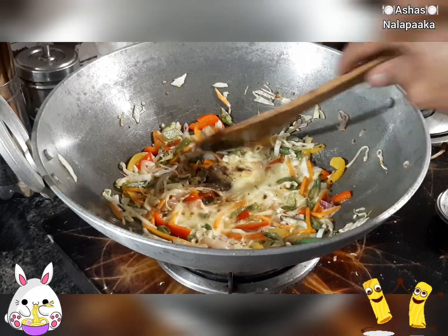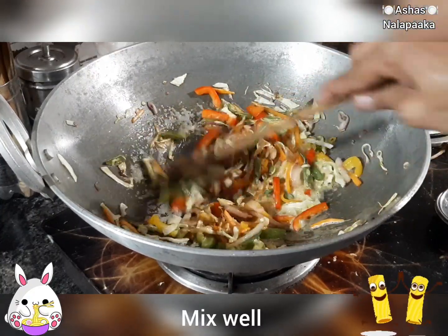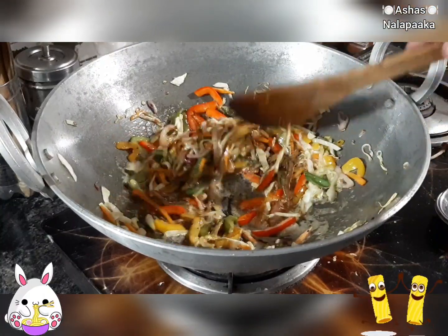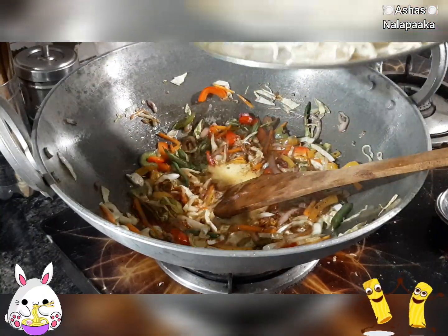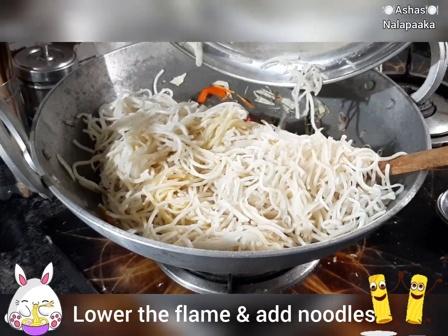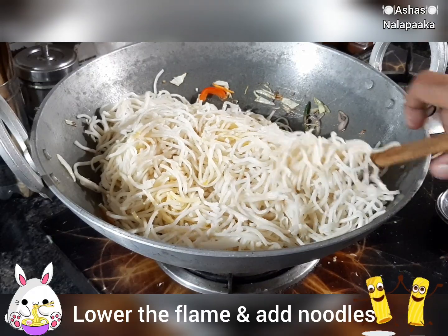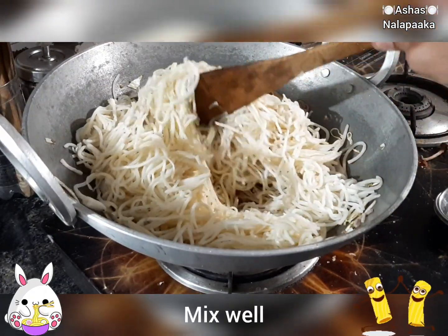I will mix the noodles in the pan. Now I will mix the noodles in the pan.